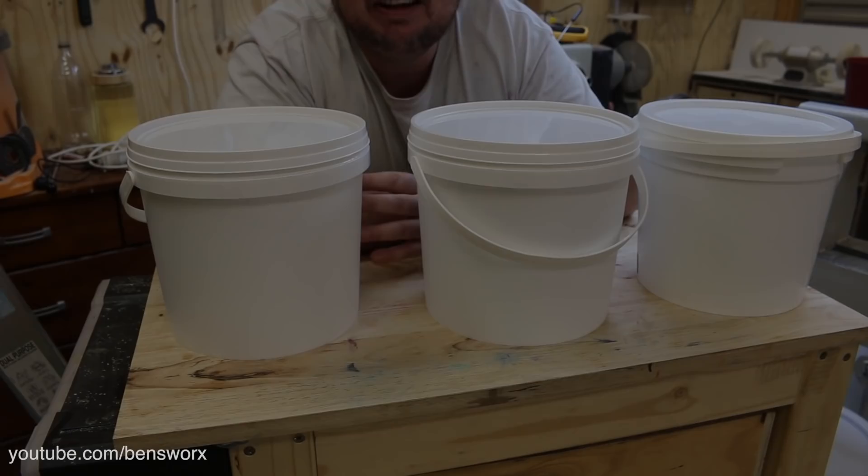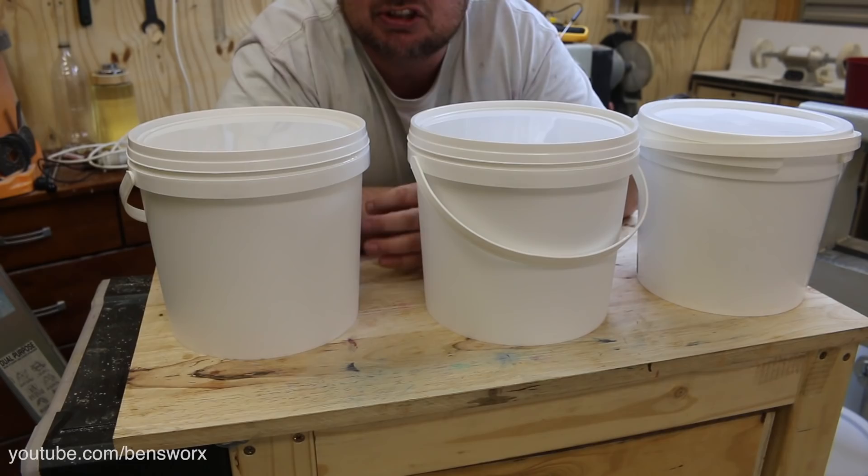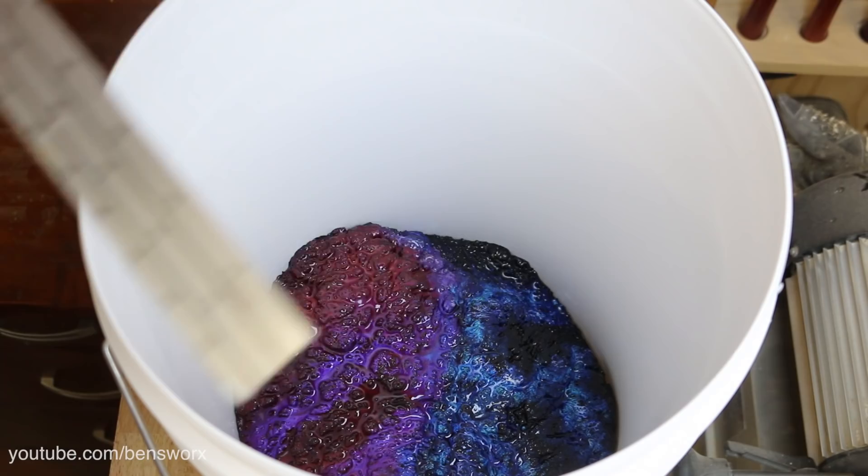I now have nearly 15 litres — or 4 gallons — worth of degassed resin. The next thing I need to do is move this bench under the air conditioner, because I'm not too sure what the temperatures are going to be like. Just to play it safe, I'll put it under the aircon and then we'll start pouring.